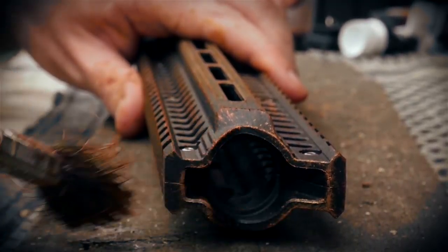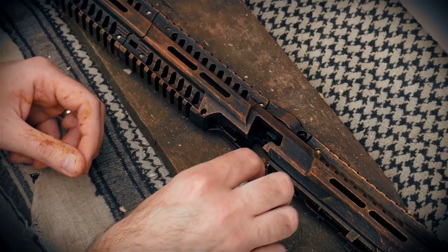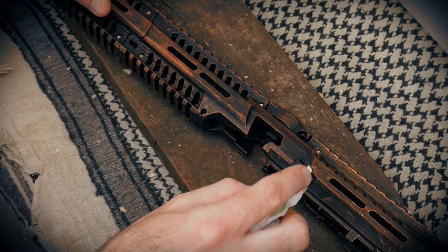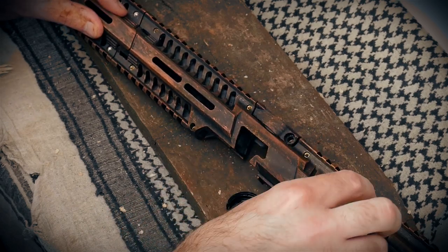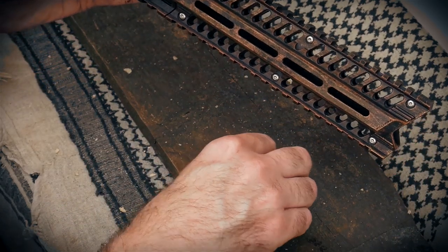Once you're starting to feel happy with the copper application, get your hands on some black calligraphy ink, some kitchen towel, and lightly dab while rubbing your finger to darken and merge the copper with the brown underlay to bring everything together. It almost gives areas a burnt effect — it's really, really nice.